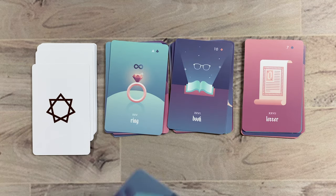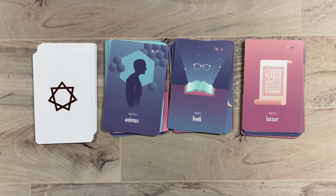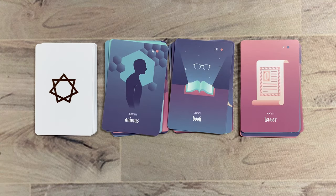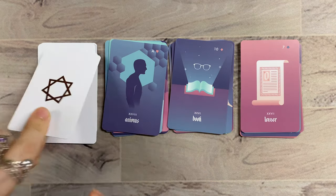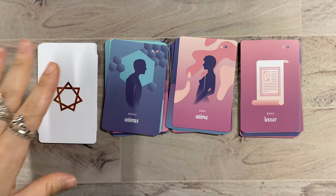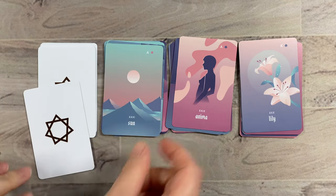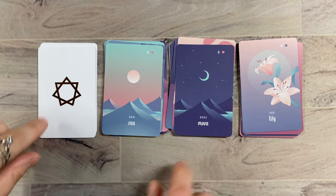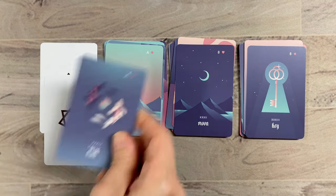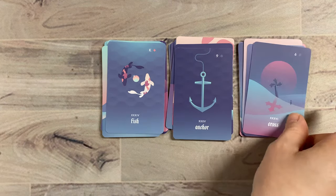Letter — very official looking, like an official document. Now this is cool: instead of having the typical Gentleman card, they changed it to the Animus, which I really like, so it doesn't have to mean an actual man — it could be just this male energy. I like the sharp, geometric corners here and how that contrasts to the Anima — this feminine energy with flowy imagery. Lily, Sun, Moon, Key — I like the Key kind of seen through the lock. Fish, Anchor, and Cross.